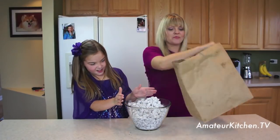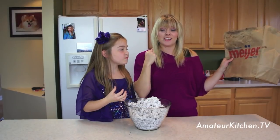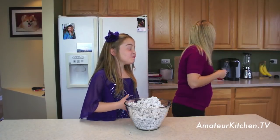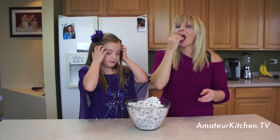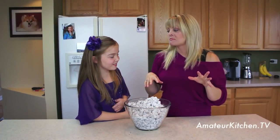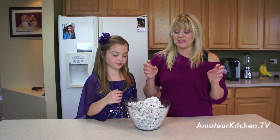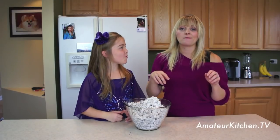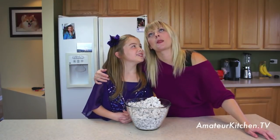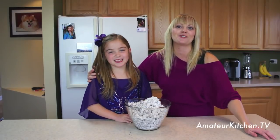How's that look? So good. And by using the bag, it helps make sure all the sugar gets in there. Is it good? You like it? It's one of my favorites. You can taste the peanut butter, the chocolate, the sugar, the crunch. I'm in heaven. I love Puppy Chow. It's one of my favorites.